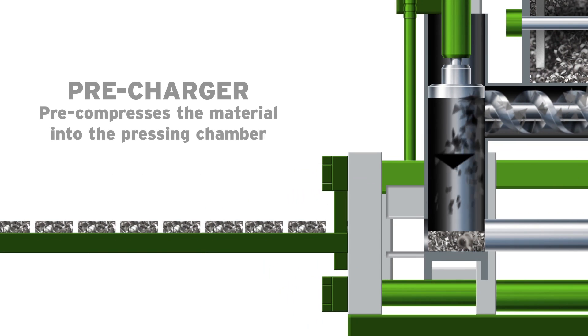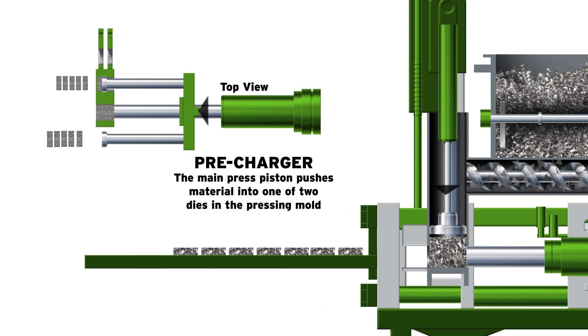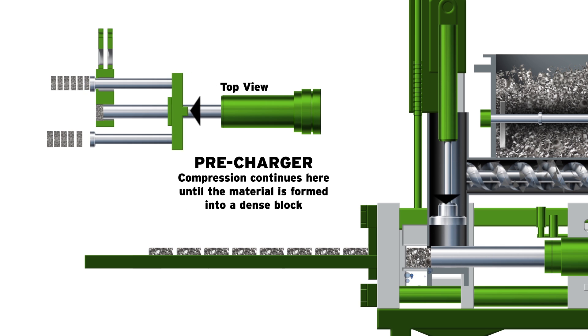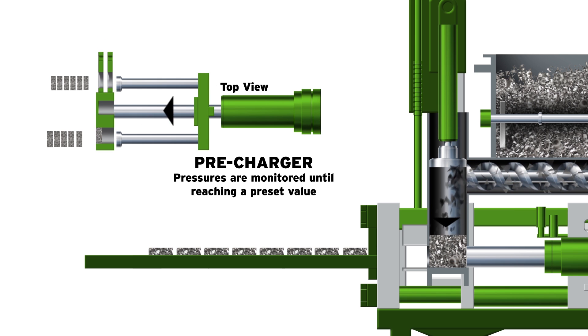Once the screw conveyor fills the chamber, the precharger pre-compresses the material into the pressing chamber. Then the main press piston pushes the material into one of the two dies in the pressing mold. This is where compression continues and the material is formed into a dense block. Pressures are monitored and compression continues until reaching a preset value.